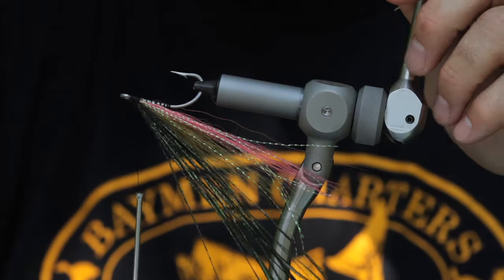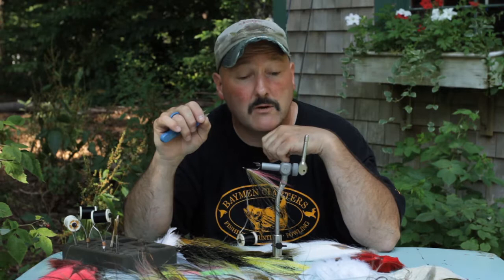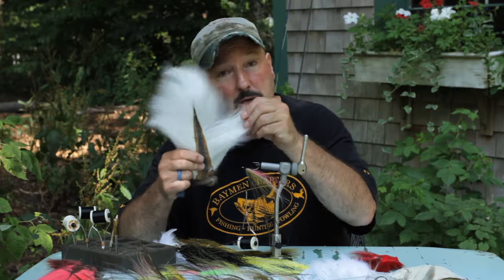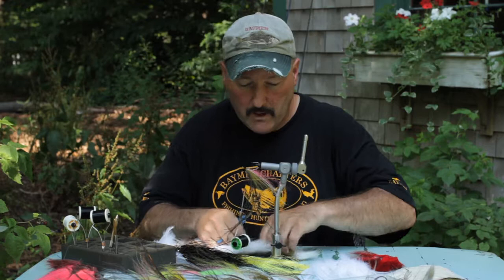Now we're going to invert the fly and start working on the bottom. We're almost done — told you it was a simple pattern. Simple patterns have been tested a lot; we tested this fly for about two seasons and kept really detailed records. Here's a bleached white bucktail. This fly is all bucktail except for the peacock herl on the back, so it's a very rugged pattern. Bucktail is real tough — it doesn't fall apart like feathers.